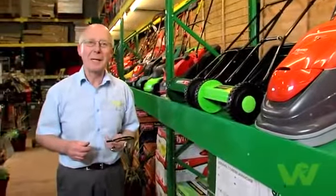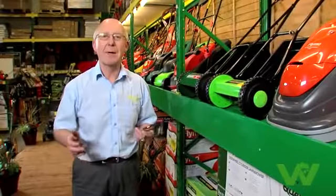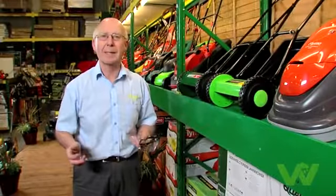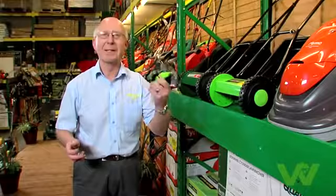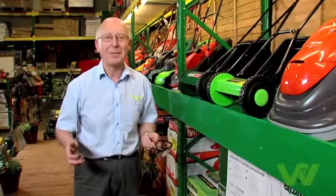Now there's your guide for choosing electric mowers. Don't forget to keep children and pets out of the garden when you're cutting the grass, and don't forget to wear your safety goggles. For more helpful hints, go to woodysdiy.com.